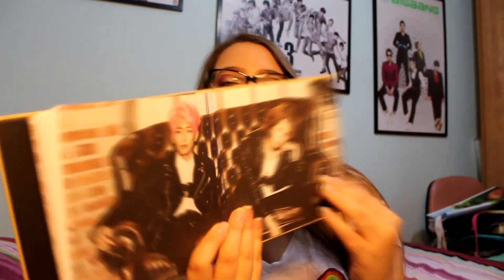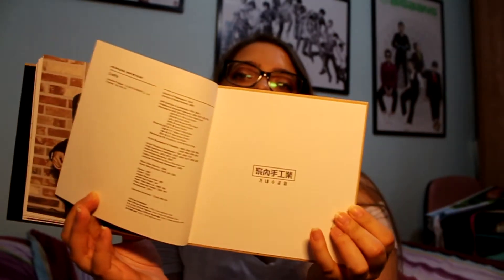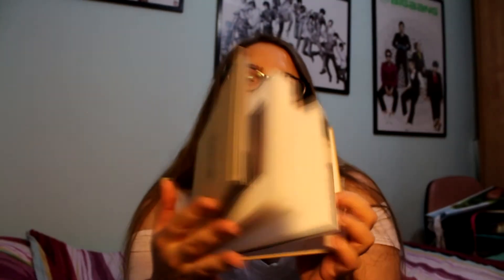Here we go, and the last picture — one big beautiful one. Oh wait, this is not the last, there's this page too. And this is the end. Really really nice.